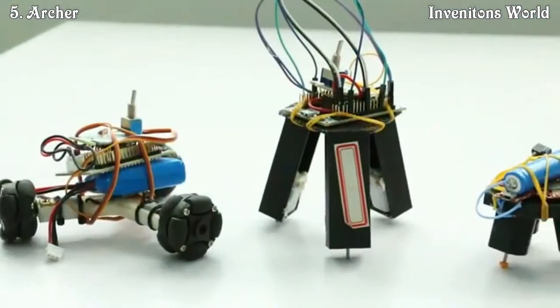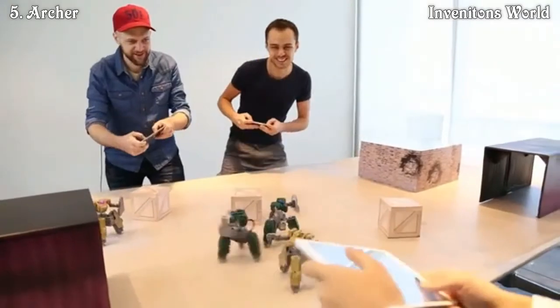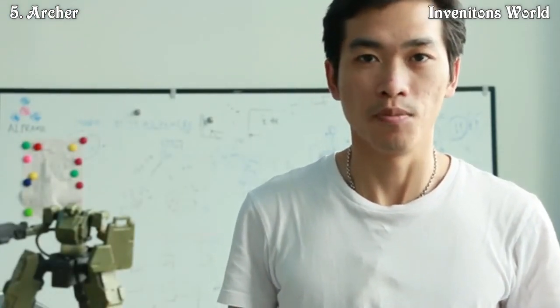We've spent nearly two years on this project, and now we need your support to spread the joy of Archer all around the world. If you feel our passion, then join us in creating the world's best robot warrior. Thank you for giving us a chance to bring you a brand new era of robot combat.